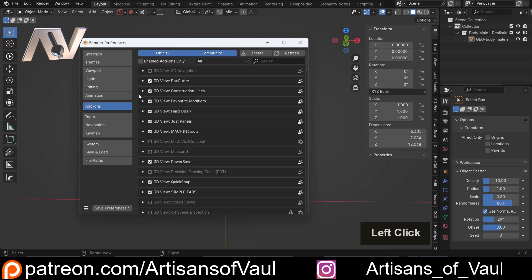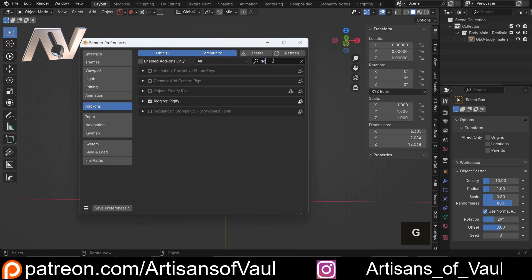To get Rigify, go to Edit, Preferences, come to your Add-ons, and just type in Rigify. Make sure that it is activated, and then save your preferences if you don't have autosave on.